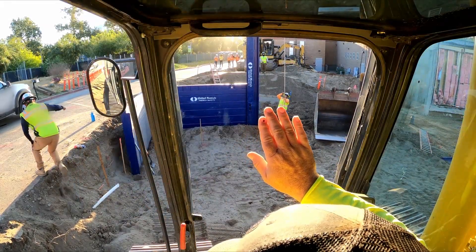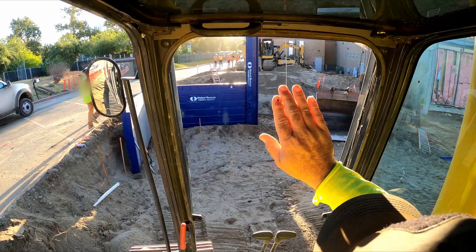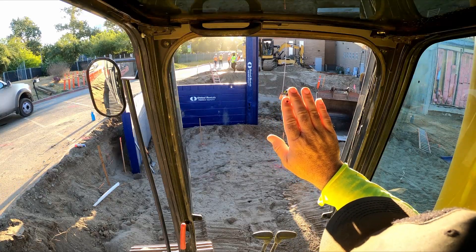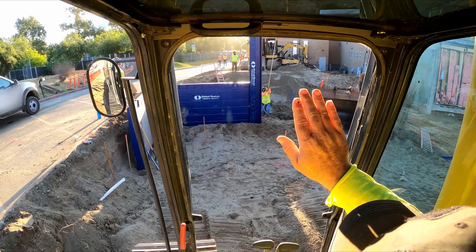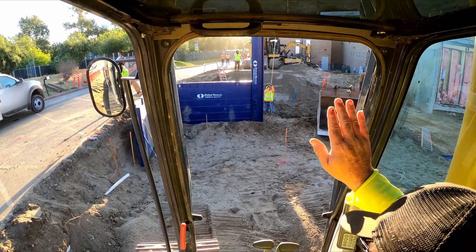That sun is exactly where that post is. As I'm sure some of you have already figured out, the sun was going to wind up being a problem — and now it's a real problem. At this point I've got to rely on Andy's hand signals to get this done.